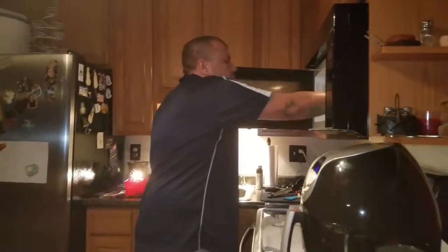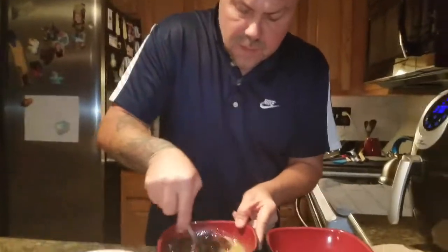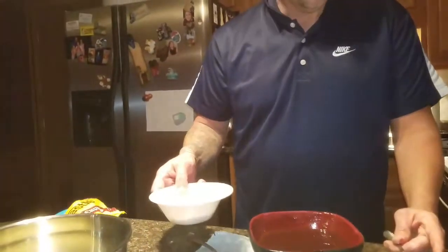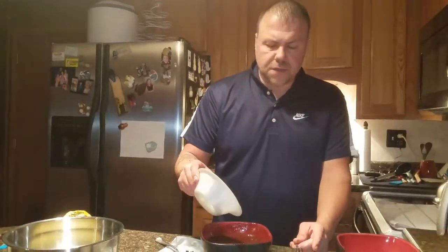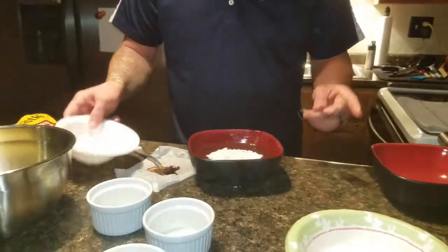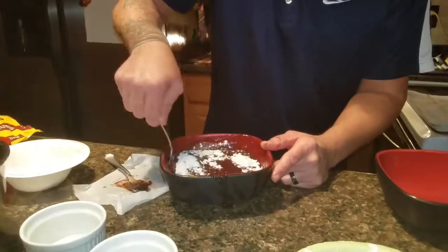Then you're going to take your chocolate and butter out, stir it up real good. We've got our seven ounces of chocolate, seven ounces of butter, and this is three tablespoons of self-rising flour — you've got to use the self-rising, you can't use regular flour.